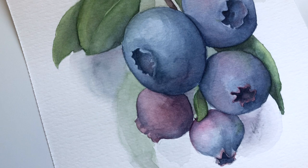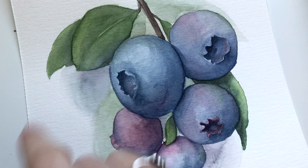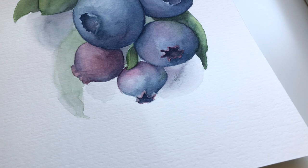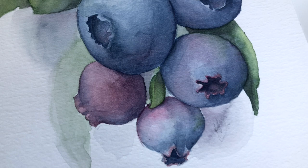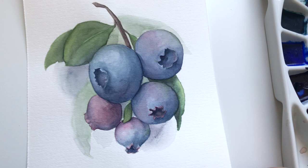My memory card ran out of space so this last bit is taken with my phone, but I really just added another layer to the leaves. I didn't go very hard on them because I really wanted the blueberries to be the star of the show. Sorry nothing went according to plan — I've just learned with migraines you've got to get what you can get. I hope that you enjoyed this tutorial. If there's anything specific you'd like to learn about next, let me know in the comment section down below. Happy painting!